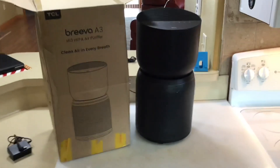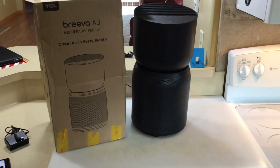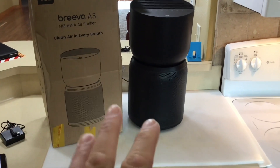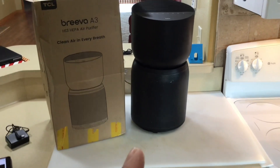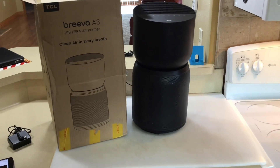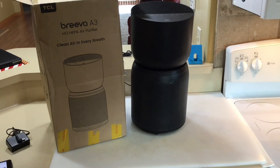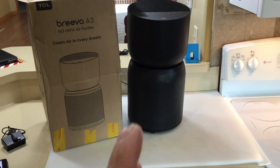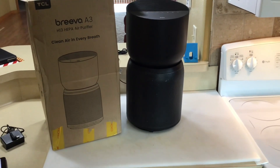Hey folks, welcome back. We're going to try out this brand new Brevo A3 HEPA air purifier — it's not even on Amazon yet. It's springtime here in Wisconsin and the pollen has been heavy. I don't even have allergies but it's been bugging me a little bit, so it'd be nice to have something like this to put in your bedroom at night to purify the air.